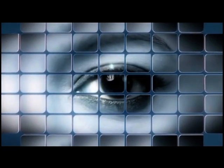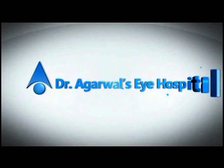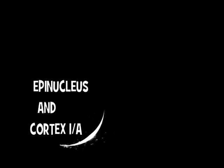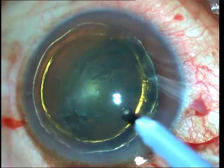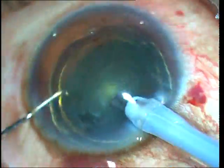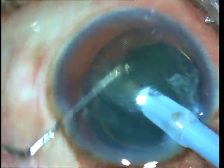Hi everyone, I'm Susan Jacob, and in this video I'm going to show you how to effectively remove the epinucleus and the cortex in cataract surgery. In this first case, you can see that I have done multiple rings of hydro delineation, and both the endonucleus and the epinucleus have together been prolapsed out. This is a soft cataract.